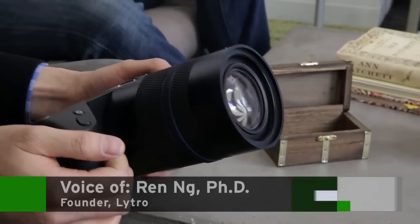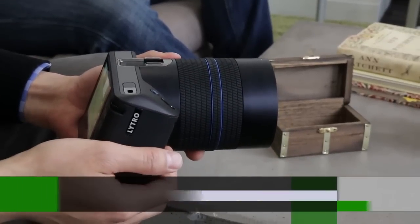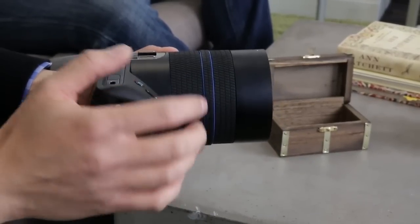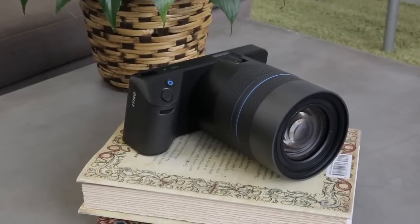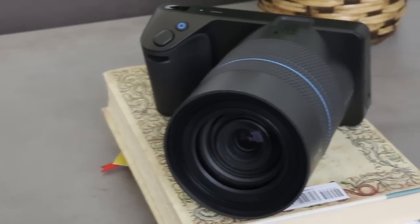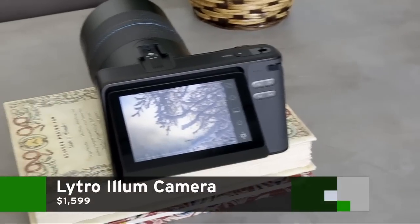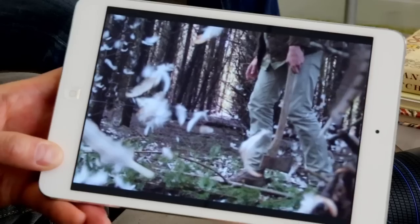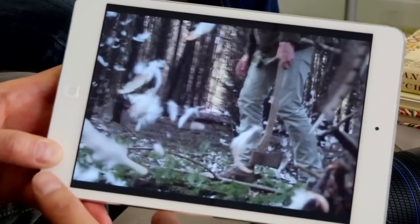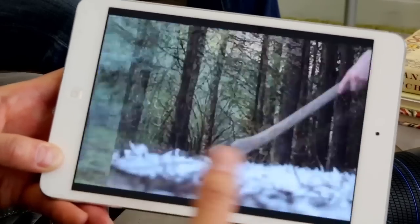This is the Lytro Illume, our second-generation light field camera at Lytro. Like the first camera, what's really different about this kind of photography is that it's collecting fundamentally richer data. The way it works is that there's a fundamentally different kind of sensor — a light field sensor that records full light fields in every shot, not just a 2D photograph as we've had before Lytro's technology entered the marketplace.